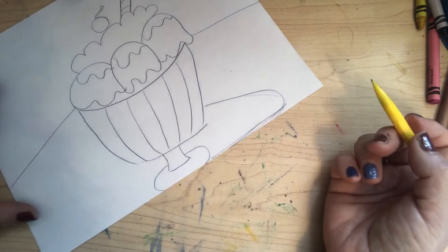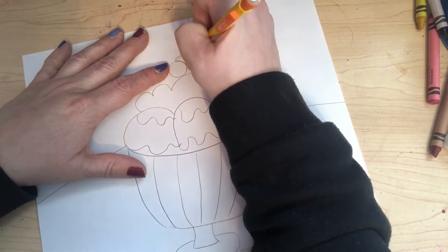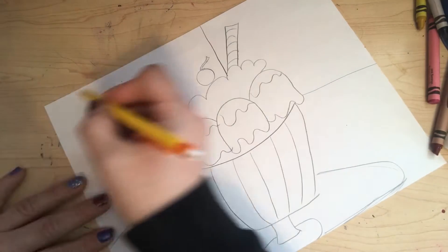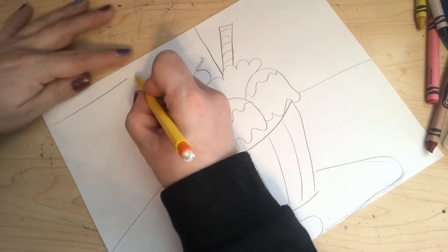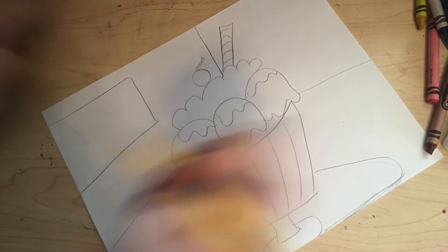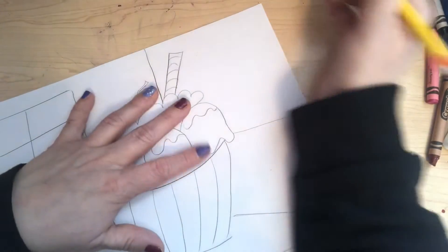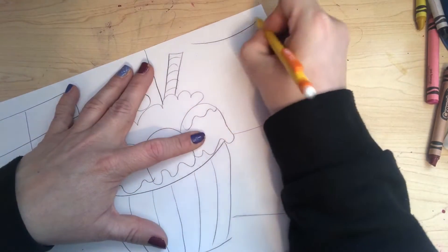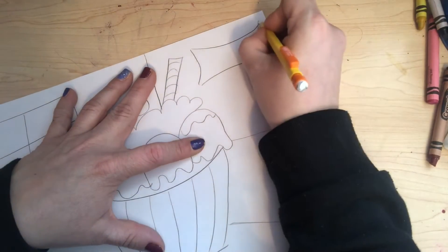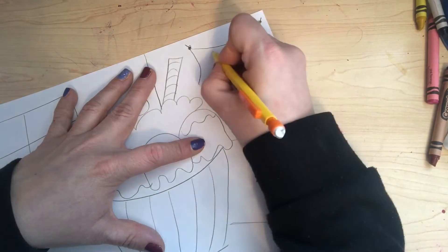We'll color the shadow in later. I'm also gonna draw a line that goes from the top to the bottom to make it look like there is a wall in the background. I'm gonna be creative and add a window here — you don't have to do this, you can put whatever you want to be creative in the background. Over here I'm gonna make a little sign that says ice cream.